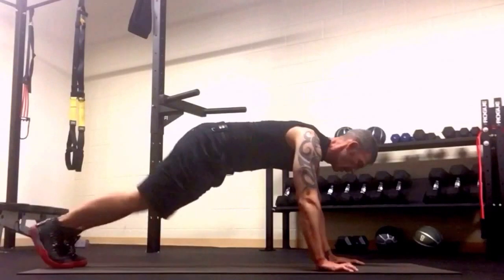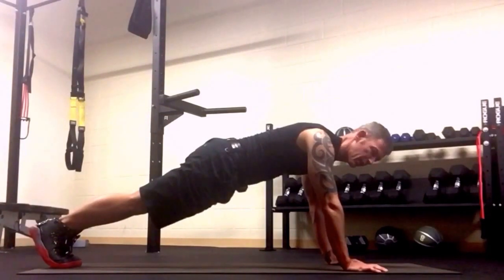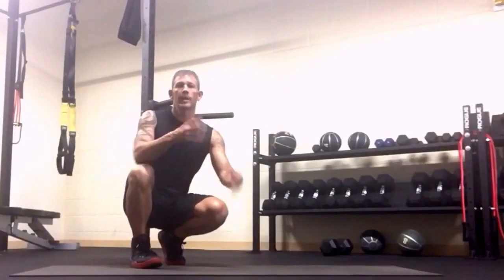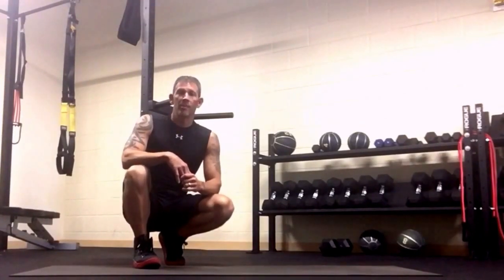We're going to start out with 60 seconds of just a basic plank. I know it's kind of boring, so I'm going to fade out and show you move number two. We want to go for 60 seconds on that first move just to get the gut warmed up — by the end of that you'll have felt it pretty good.